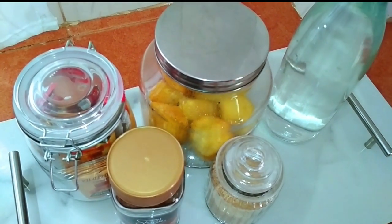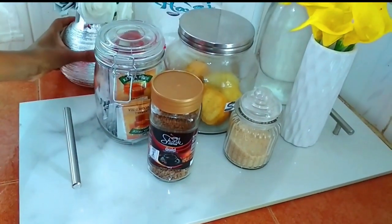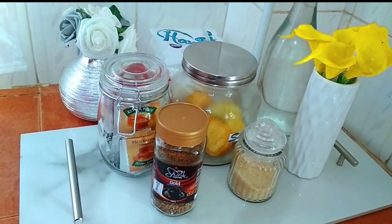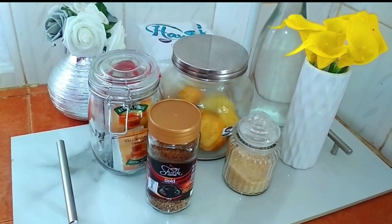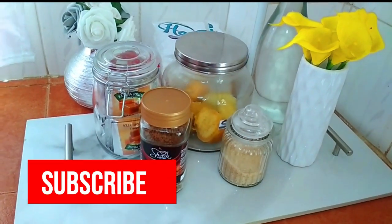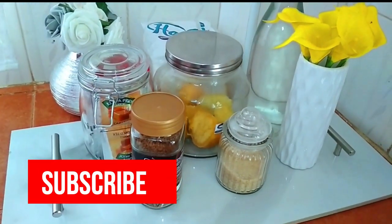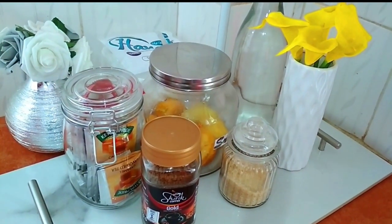Yes, that's my DIY — my first DIY project on this channel! If you liked it, don't forget to give the video a thumbs up. If you're new to my channel, kindly subscribe because I have more content coming up. Bye guys, and I'll see you in my next video!